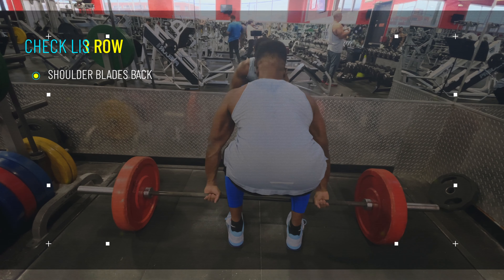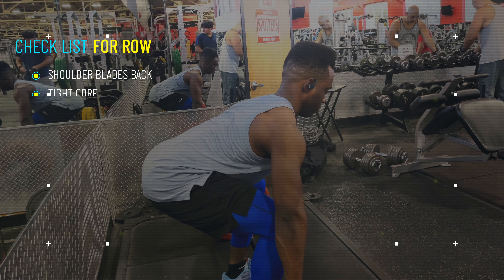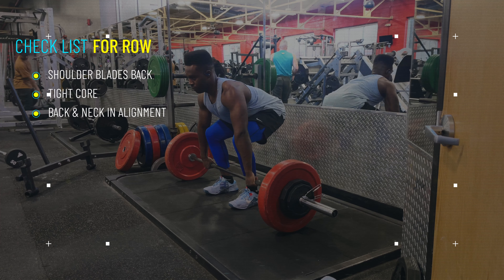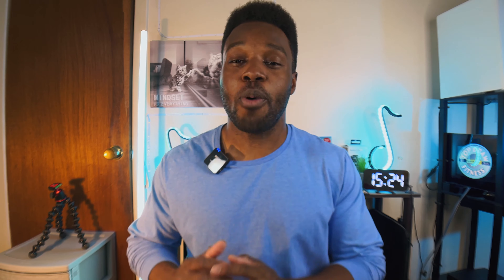You want to make sure you bring your shoulder blades back to lock out that back, keep your core tight, and make sure that back and neck is all in one line. We don't want any camelback — it's not Wednesday. We want to grow our back, not break in half.